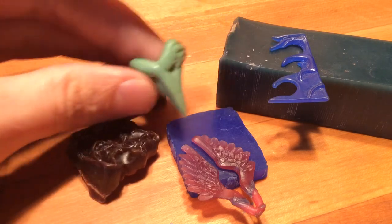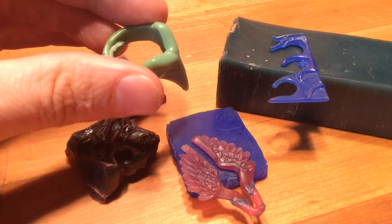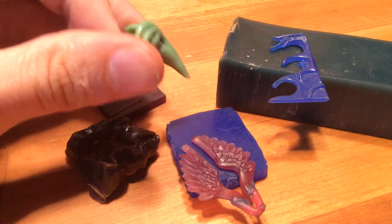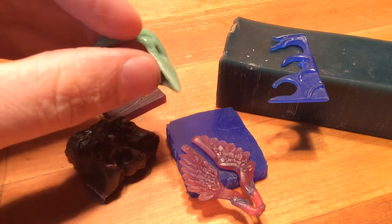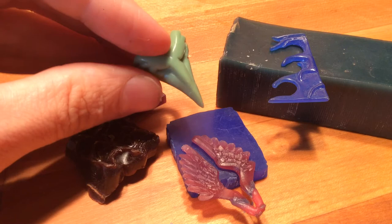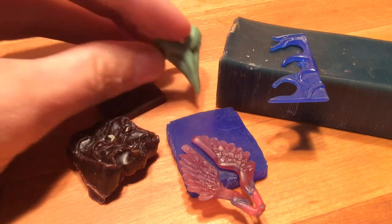And then we have this green injection molded wax. That's used when you're making tons of copies of things. It's a little more brittle — you can see I can just break off little pieces of it. It's not as fileable as the initial carving waxes, but you can do some good cleanup work with it.